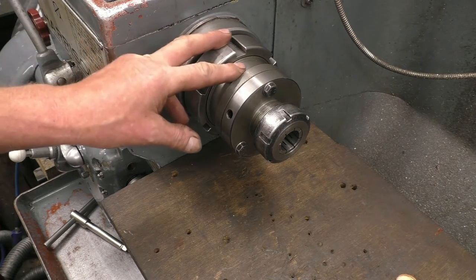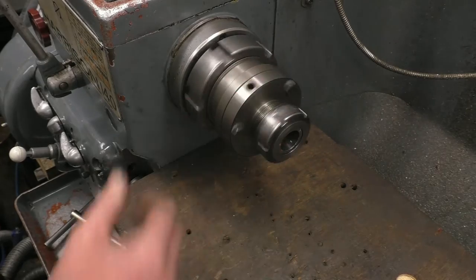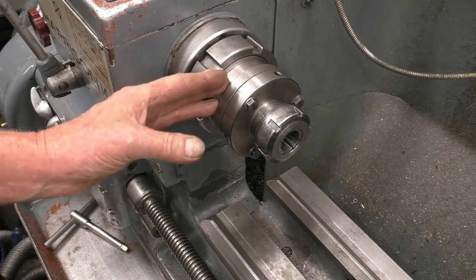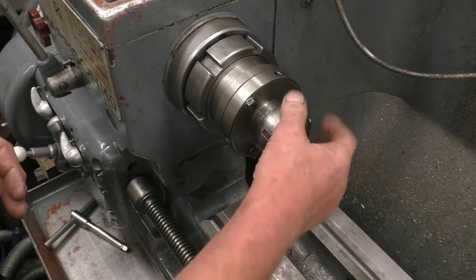The advantage with this type of locking method is you can reverse the lathe and there's no chance of the chuck unscrewing. You can see with this setup it's a lot closer to the end of the spindle, because obviously the further out you get the more flex you have and the more chance of runout.